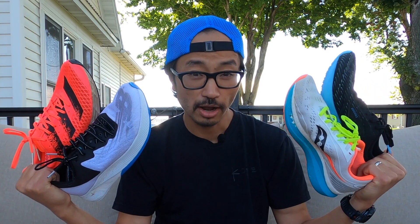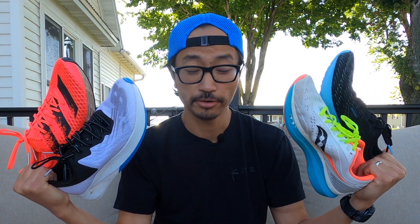Today I'm going to talk about the shoe that I'm going to bring for the FKT attempt on the Heritage Trail in Iowa.